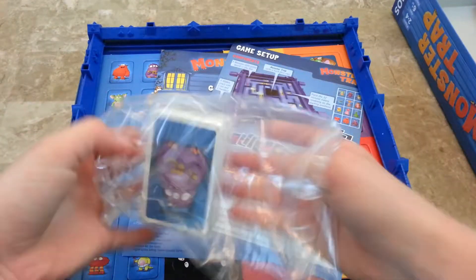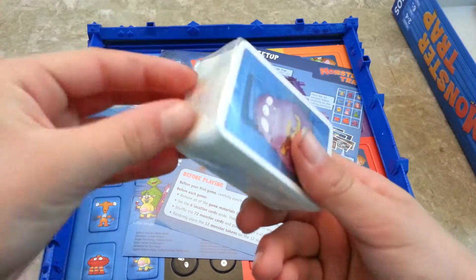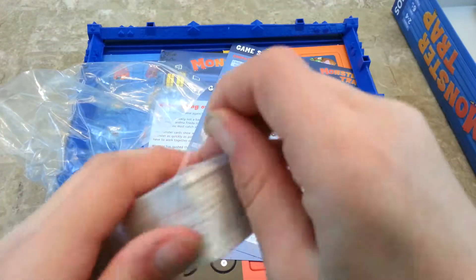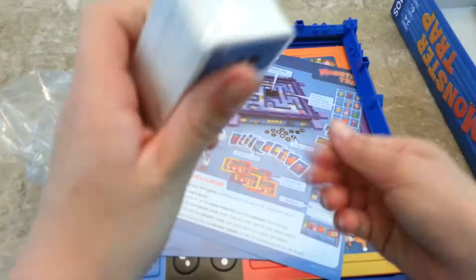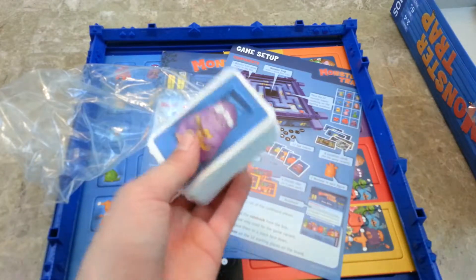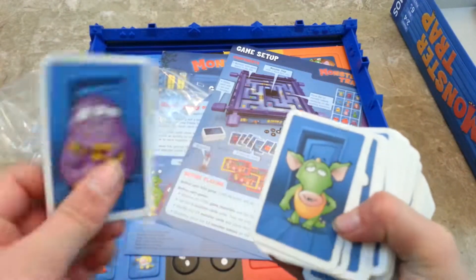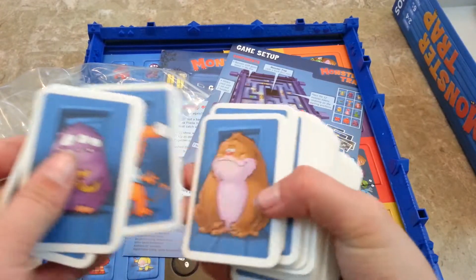And there are these cards with the monsters on them. They're small, simple, thin cards with cute little monsters on them.